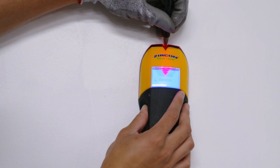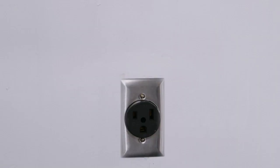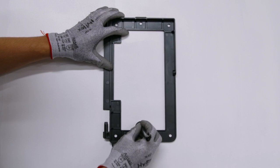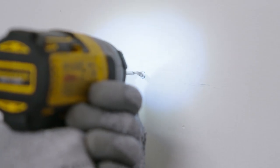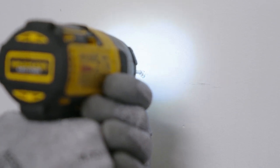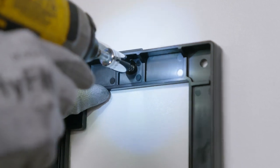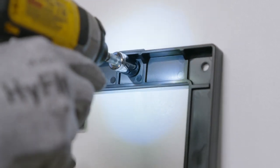First, let's mount the bracket. Use your stud finder to locate the stud nearest the outlet. Make sure that the ground on the outlet is facing down. Position the bracket where you want the charger to go, then mark and drill 1/8-inch pilot holes to the stud for the top center and bottom center holes on the bracket. Mount the top hole first with one of the lag screws provided, but do not tighten all the way.